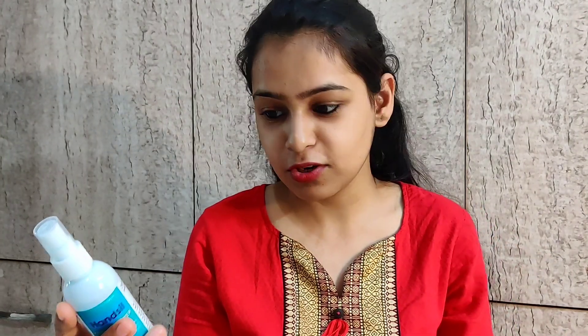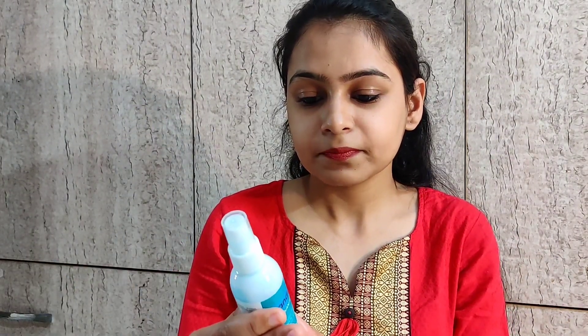This sanitizer was manufactured in March 2020 and is being sold now. So I thought, why not make hand sanitizer ourselves? It is going to be the same, and it won't cost you like 250 bucks.